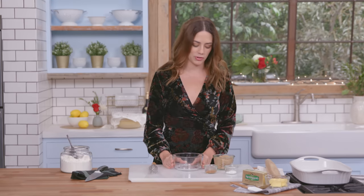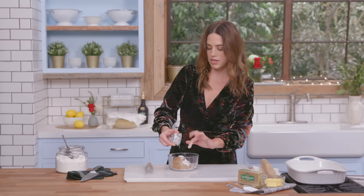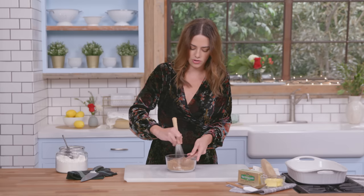While my dough is resting I'm gonna make the filling. Brown sugar goes in, cinnamon, and cornstarch — I'm using cornstarch in the filling because it just thickens it up. Whisk this together; you don't want any clumps of sugar or cinnamon, you just want it fully incorporated. Perfect.